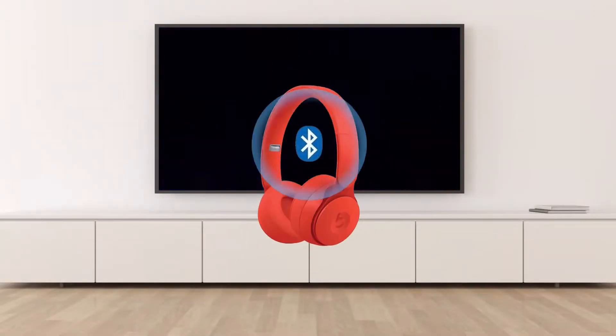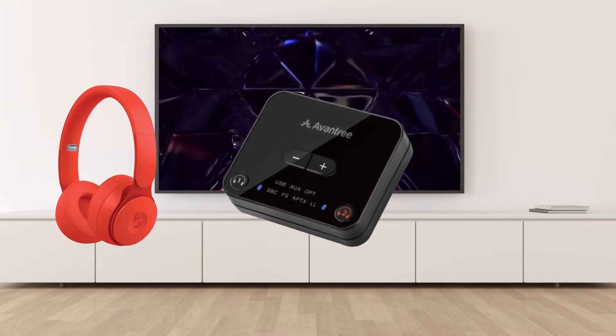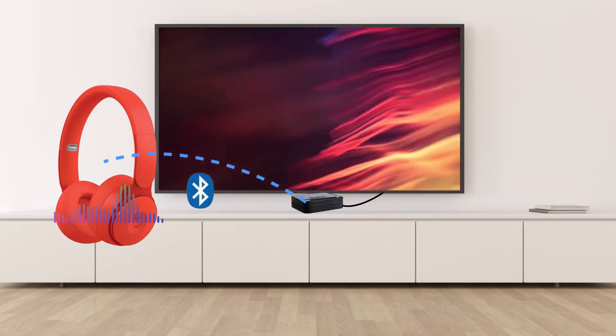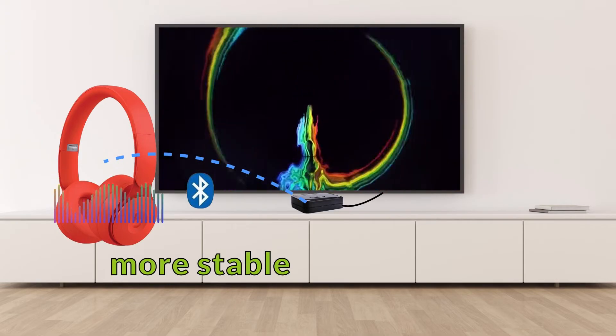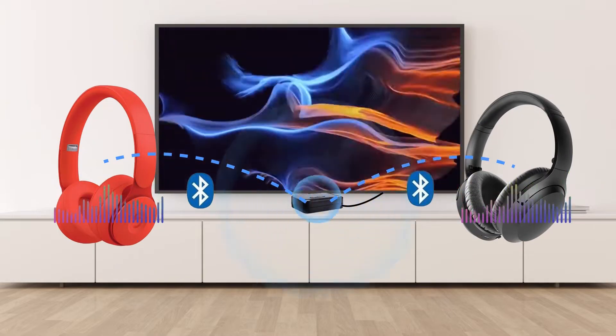To connect your Beats Bluetooth headphones to your TV, we recommend that you use a Bluetooth transmitter or adapter, even if your TV already came with Bluetooth built-in. A Bluetooth transmitter is usually more stable than a TV's built-in Bluetooth, and it lets you connect two headphones at the same time.